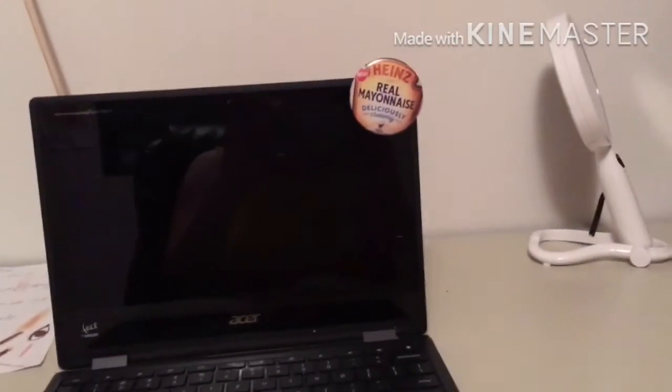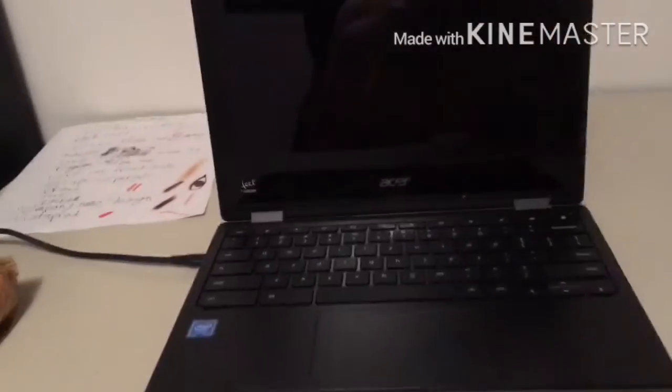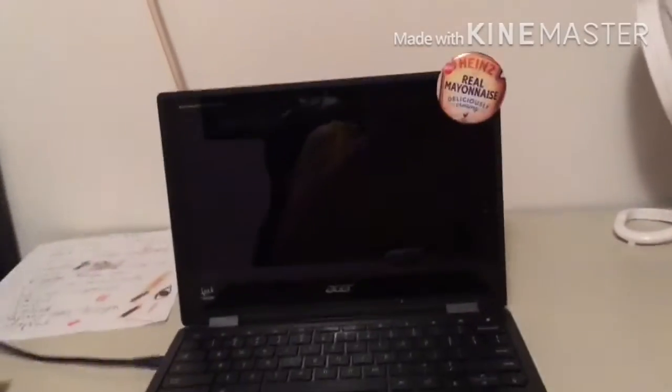Let's go! I have trash lighting. I asked my mom if I could get a ring light and she didn't say no but we just kind of never talked about it again. I'm gonna start with my computer and as you can see there's a button there that says 'real mayonnaise.' Don't ask me where that's from because I will go off on a tangent and tell like seven stories and we'll be here for way too long. But that's gonna be the sun.